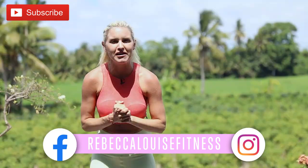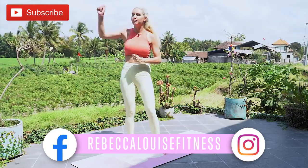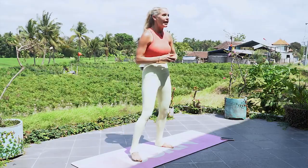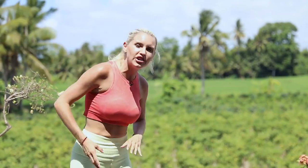If you were on the retreat, you know how amazing it was. If you weren't, you've got to make sure that you come on the next one. And I brought you here just so that you can feel like you were a little bit involved in the retreat. If you've not already subscribed to the channel, make sure that you do. And of course, go out and check us on Facebook and Instagram, Rebecca Louise Fitness, because we post loads of motivation and more workouts and other fun stuff on there as well.